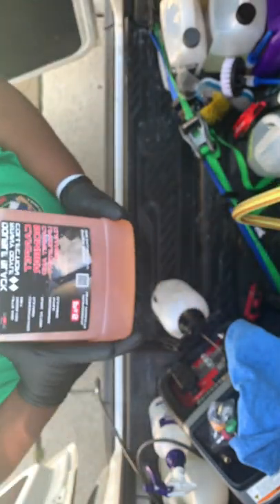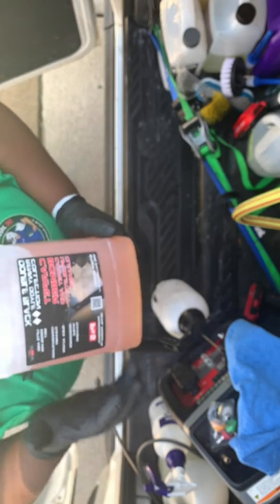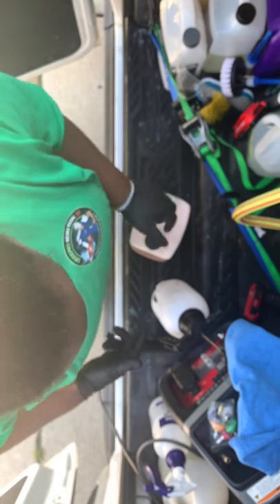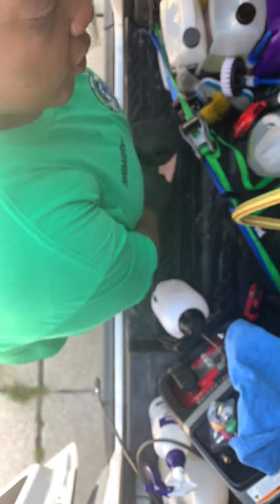Alright, so today we are going to be testing out this P&S Carpet Bomber. I just got this yesterday, so I'm going to show you guys basically how I go through and dilute my chemicals before I'm ready to start.